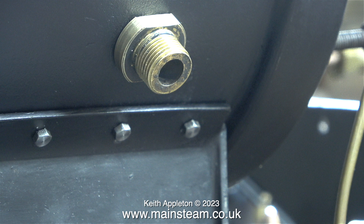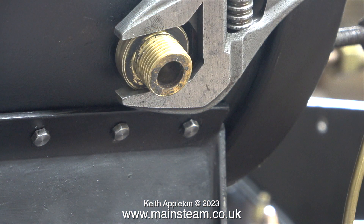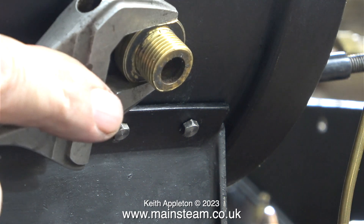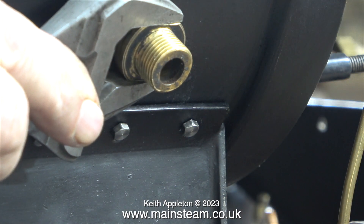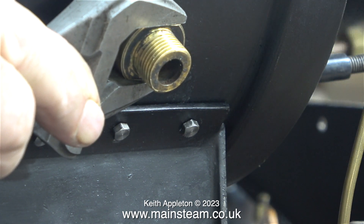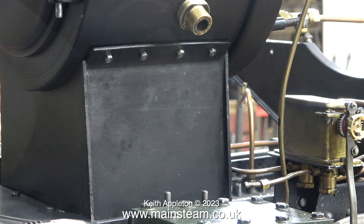This is the hole in the smoke box on the left-hand side, and this is the steam union I'm going to fit into it. Just like the one on the other side, I machined flats on both sides so I can use a spanner to fit it. For all intents and purposes, fitting the union at this side is exactly the same as fitting the union at the other side. Once again with the smaller of my two Bahco spanners, I'm being really careful not to damage the paint on the smoke box.